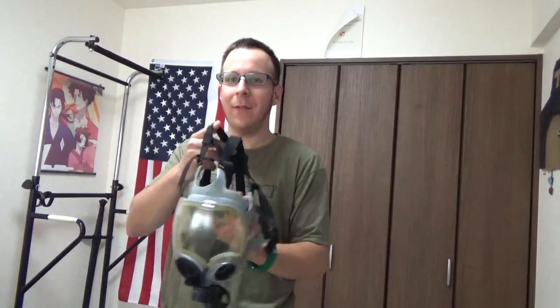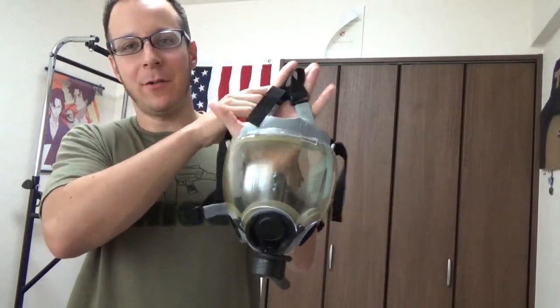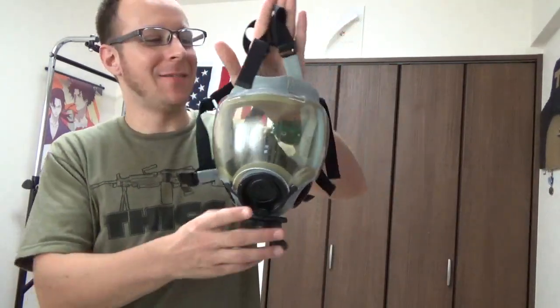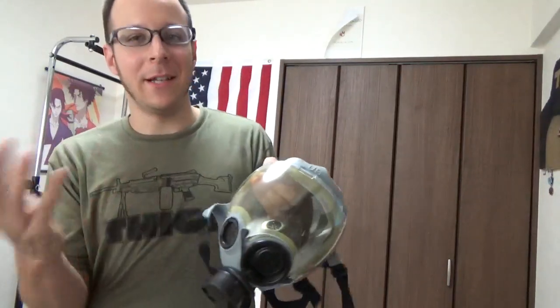Not my forte per se, but here with the old one — here is our MCU2P, which is our older version. It came out like, what, 1977? It's been around for a long time, and as you can see, several problems did exist with this mask, which is why they updated it with the MSA Millennium.